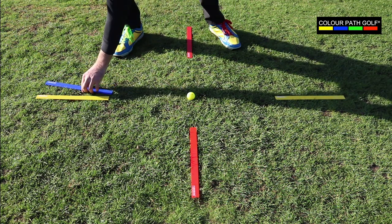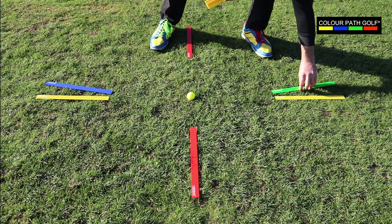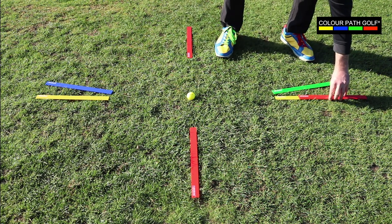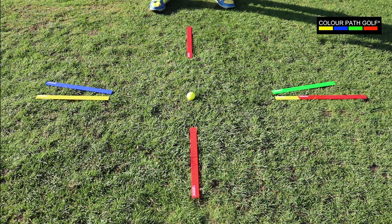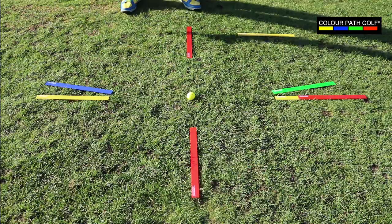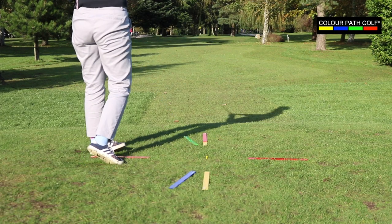Next, introducing the blue downswing path ruler and then the green exit path ruler for the club head. And then finally, placing in the red ruler to represent where the club face is looking at impact. His final adjustment is just to place in two yellow strips to grab the attention of where the feet should be placed. And that's a perfect setup for a straight golf shot.